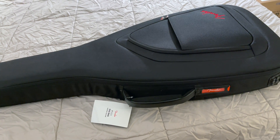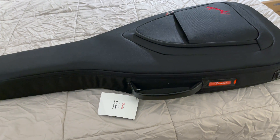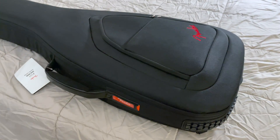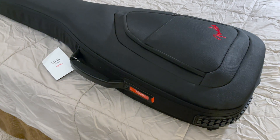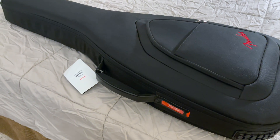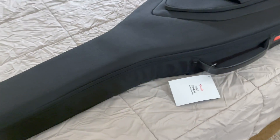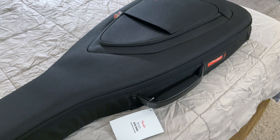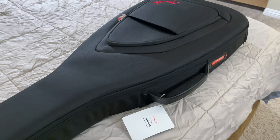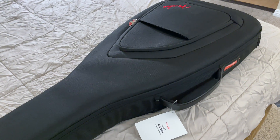I was a little concerned it might be a demo model, or maybe a return, or something like that. But they assured me it's a new guitar. I found it hard to believe they're selling this for $14.99 as an American Acoustasonic, when the Mexican-made Acoustasonics just came out and they're selling for $11.99 brand new. So this is only $300 more for the American version, which has a lot more pickup options. We'll talk about that in a minute — and we'll see if it really is brand new or if this was a demo model, and that's why it was $500 off.